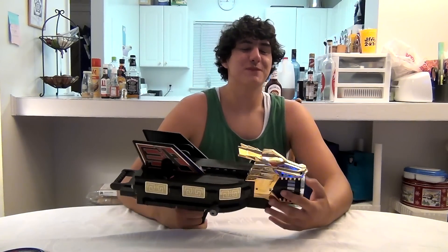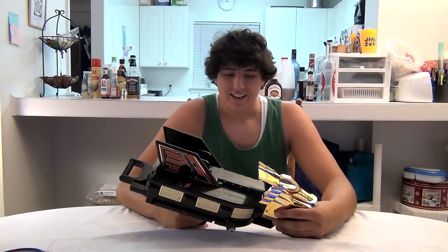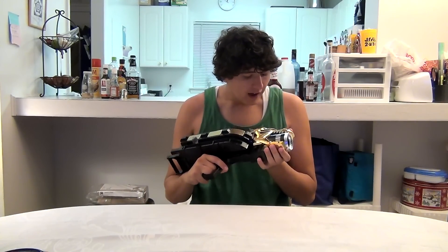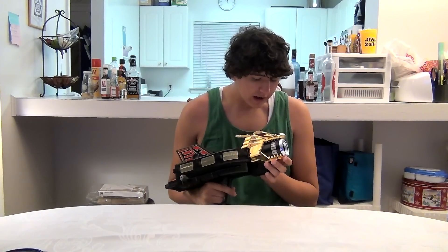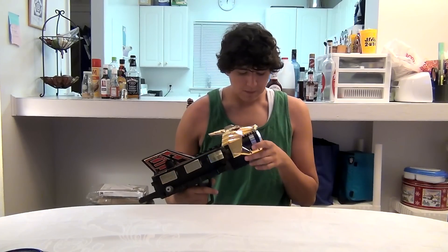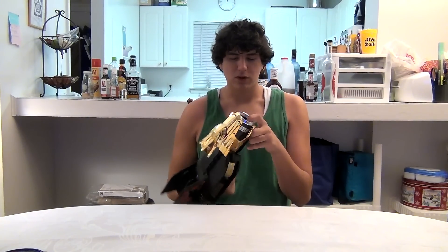Time once again for another edition of Bugs Toy Reviews. This time we got that big Dragon Blaster thing from Mighty Morphin Power Rangers. Except from what I understand, it wasn't even supposed to be in Power Rangers — it was supposed to be in some sort of Japanese Bugman lookalike, but it was Power Rangers.